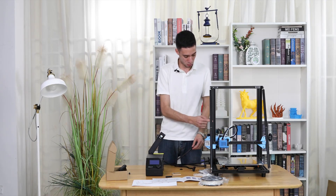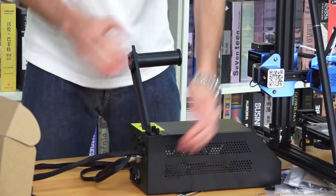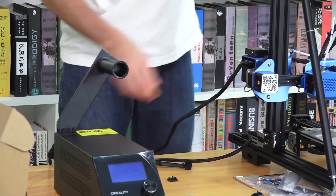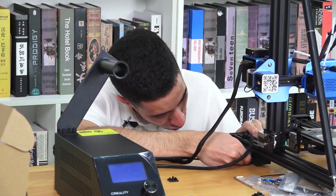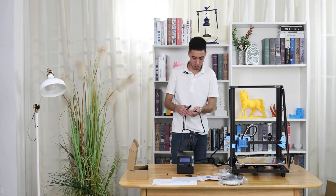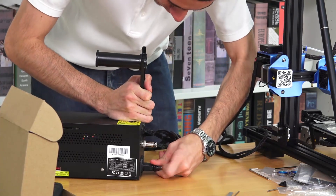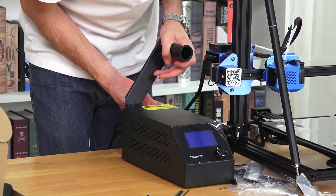Now we are going to connect the control box with the main machine. This one goes here — remember to tie everything up. The big rack goes on top and the small rack goes at the bottom. We are almost finished with the process. Now I am going to connect it to the electricity — we have this port. Let's turn it on and start the configuration.